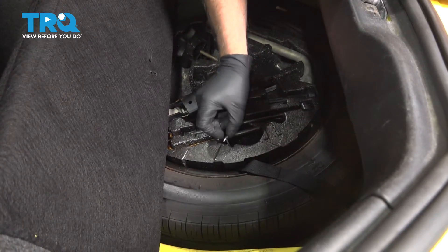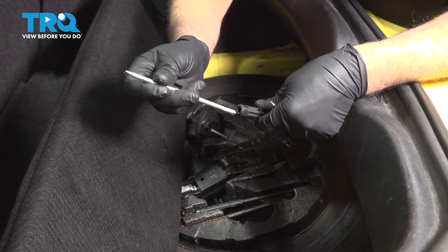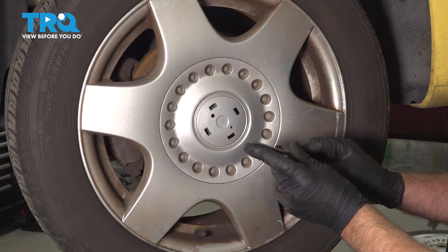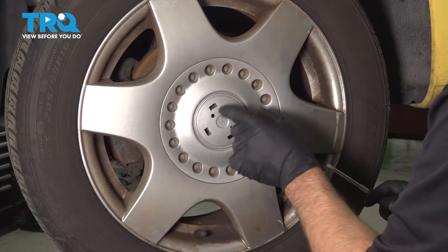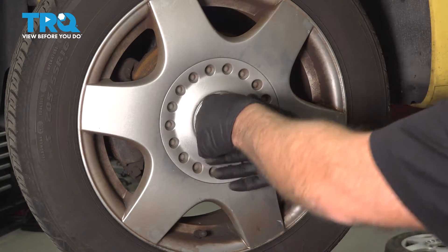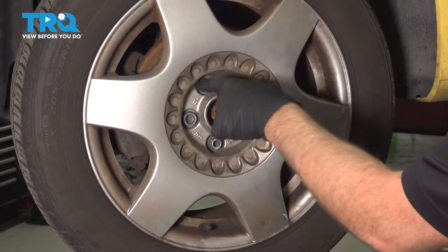For the center cap, we're going to use this hook and then grab the screwdriver — this is a two-sided screwdriver, so you want it on the straight side. You should have a little center cap here that you need to take off. Use the straight blade screwdriver and just get underneath there and pop that off. This vehicle does not have that. Then take your hook, find this hole right here, just pull the cap right off. It's held on by those positions. Now you can access the lug nuts.